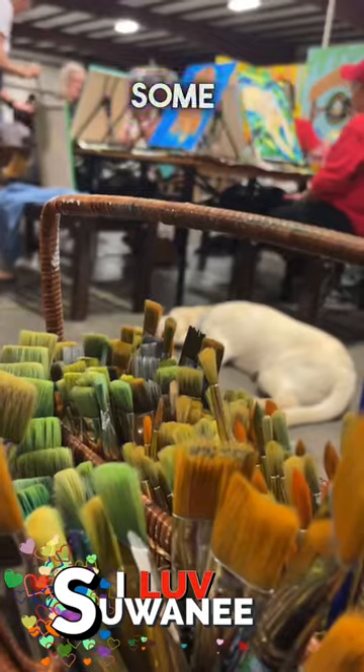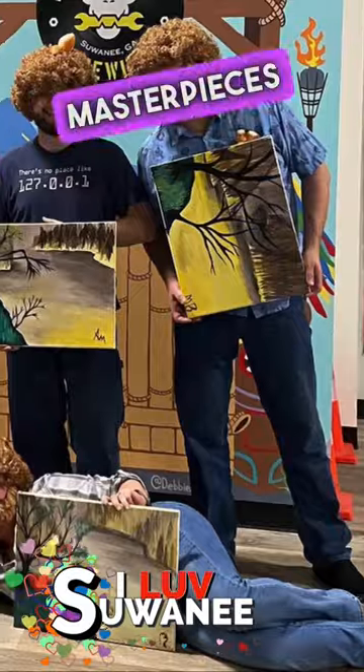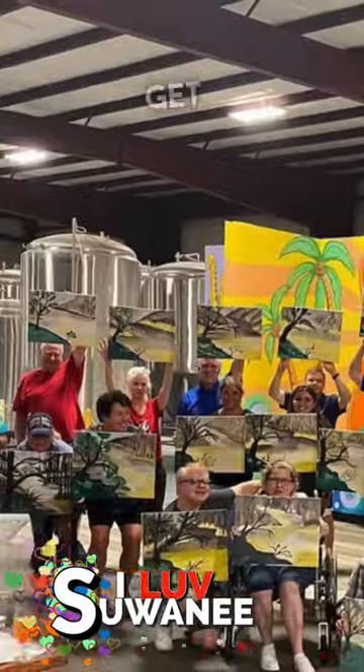We'll use about a dozen colors and some unorthodox brushes, and each show, I'll show you how to put some Unnatured Masterpieces right here on the canvas. So I tell you what, let's get started.